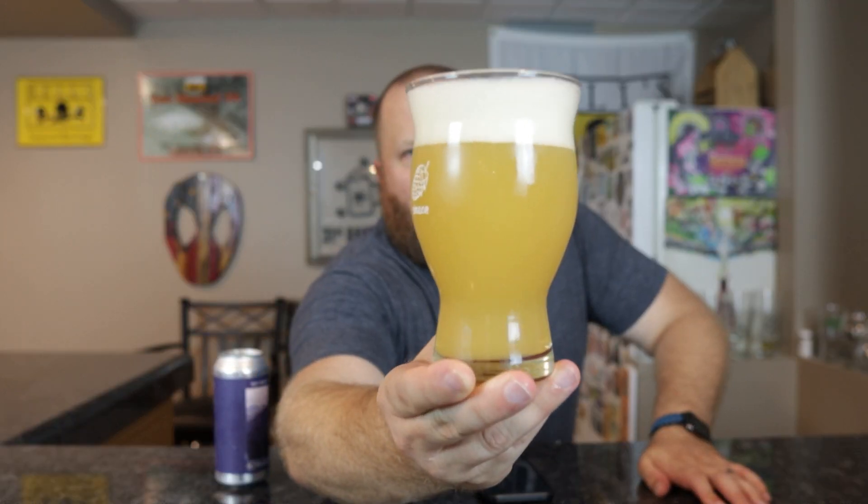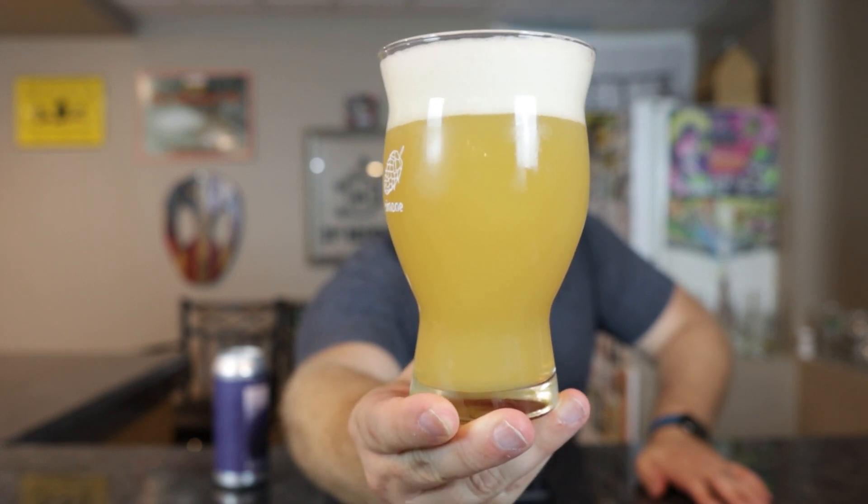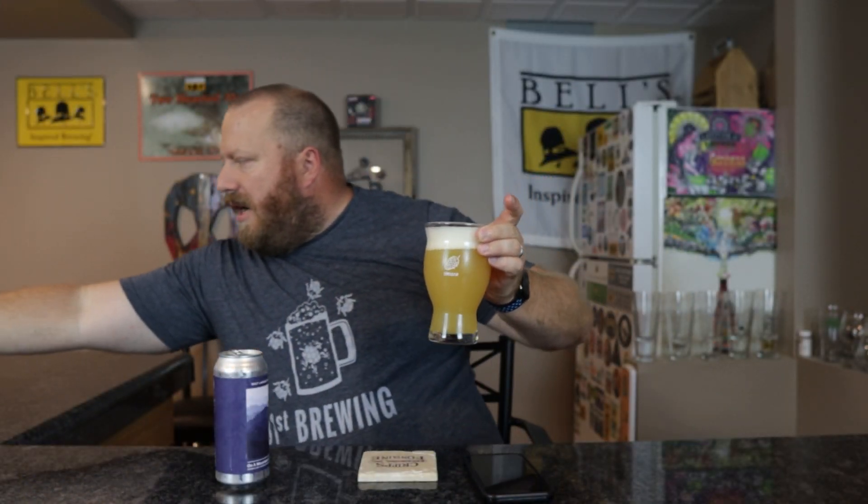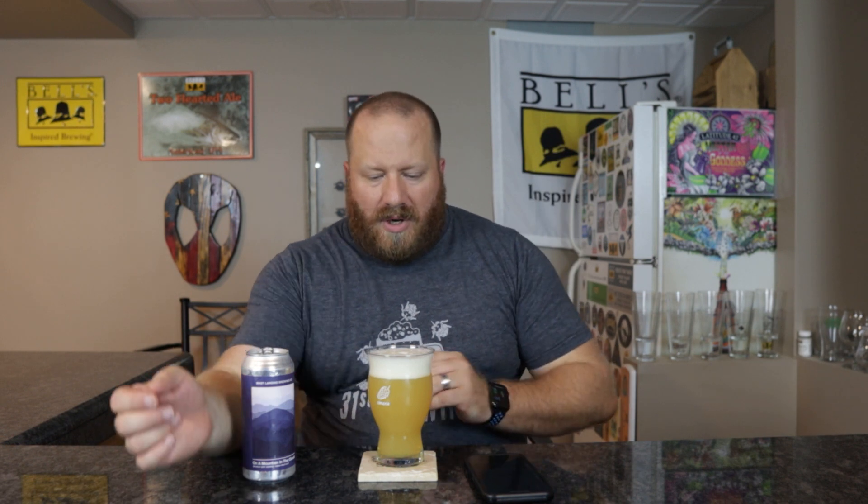I would say 75% haze. I think you guys are gonna see full haze, but if I hold it up here I can see through it a little — I don't know if you're gonna be able to tell the difference on camera. That other one was an Evil Twin at eight percent and it was a little bit hazier than this, but I don't know if it'll come through on camera.